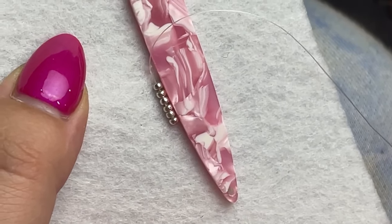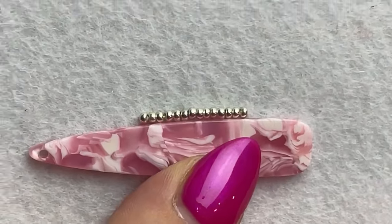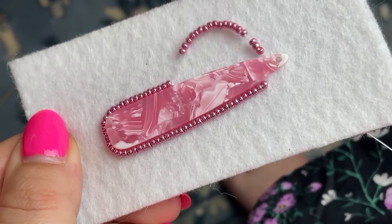Then we're going to repeat this process all the way around. I'm going to grab six beads, tack between every two of them, and then go through the beads. And that's the basics on how to get started beading.